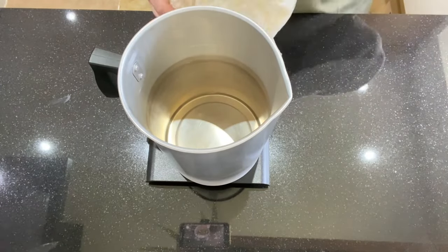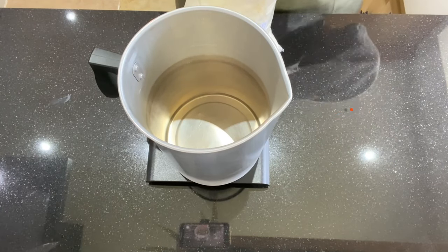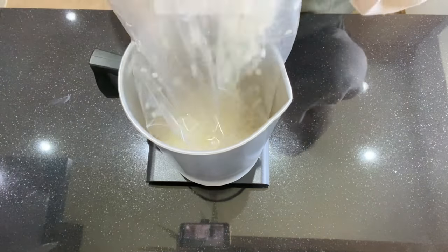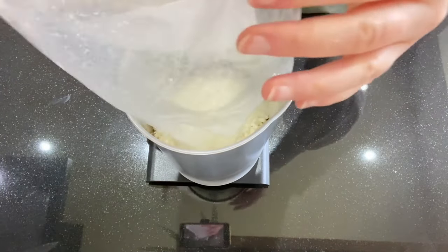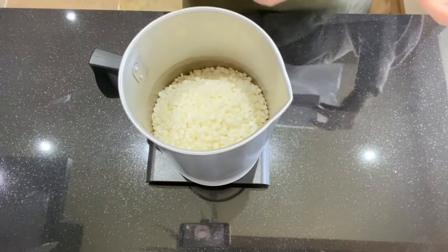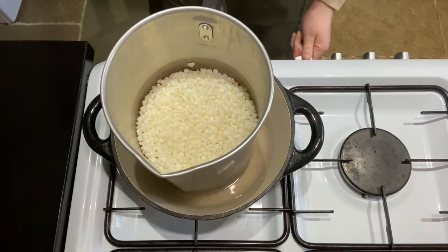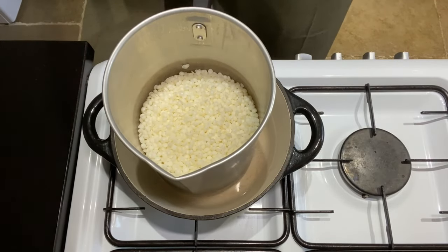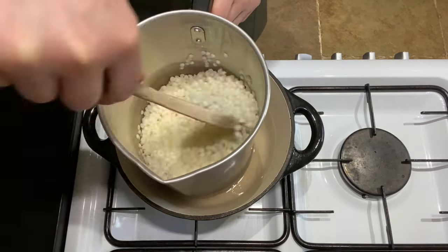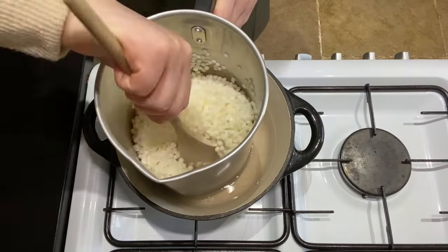I'm going to measure out the full 800 grams of the Eco Soya Wax. This is going to cover me for three candles and also the little melts that we're going to place on top. I'll probably have a little bit extra but that's fine because I can always re-melt it and use it in another candle. Pop your wax onto a medium heat and just let it melt all the way through, giving it a good stir and even chopping it up a little for easy melting.